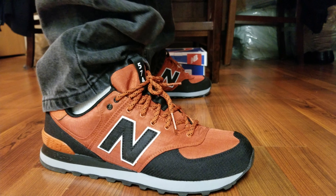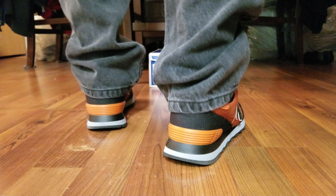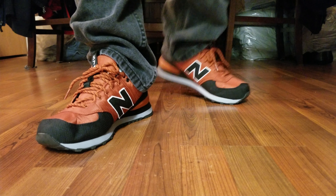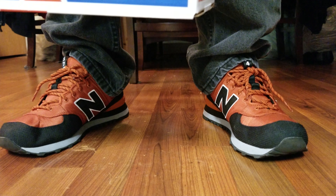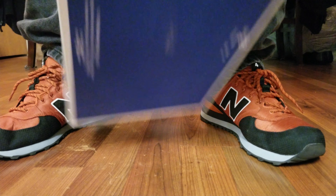I went true to size, nine and a half. There's traction on the bottom. The model number is ML574PTC. I've already done an unboxing video, so check it out — I may leave a link in the description below.